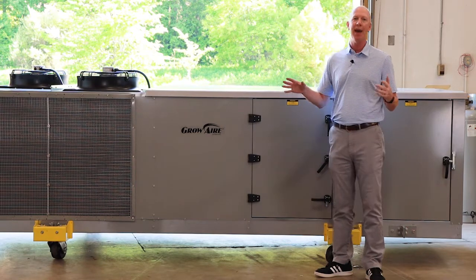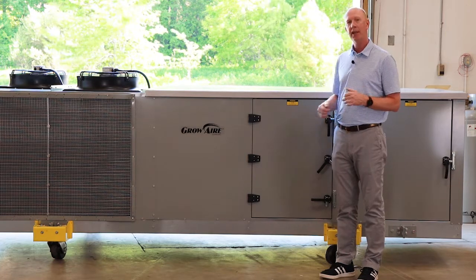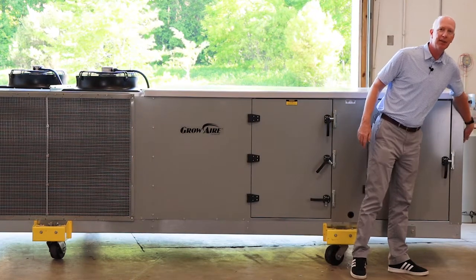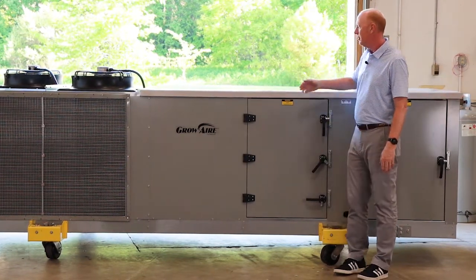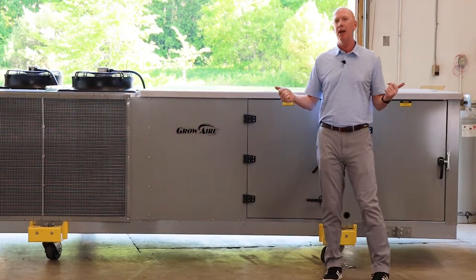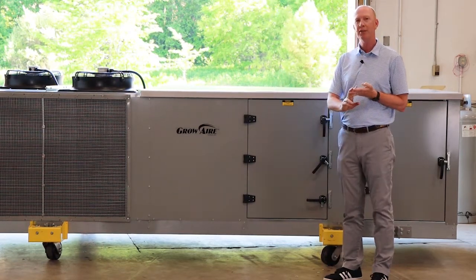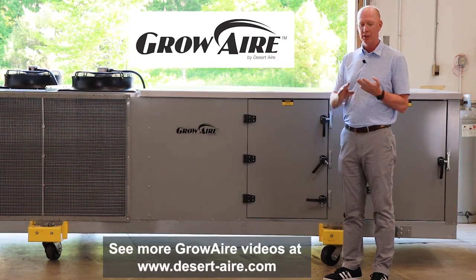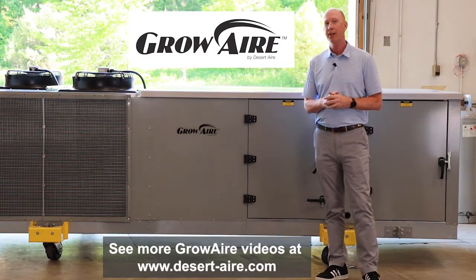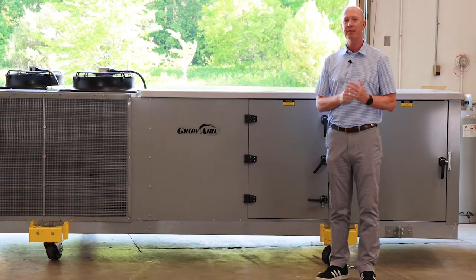We have had customers put them on a pad outside of the building and set them up on a curb so they can be ducted in and ducted out, or we can have the return air come into this end and leave through this panel as a custom option. We've got three different product series that we do with this GrowAir application. If you have any questions, get a hold of us directly or get a hold of your local rep and we'll be happy to run a load calculation for you and help size up what equipment is needed for the application. Thanks for watching.